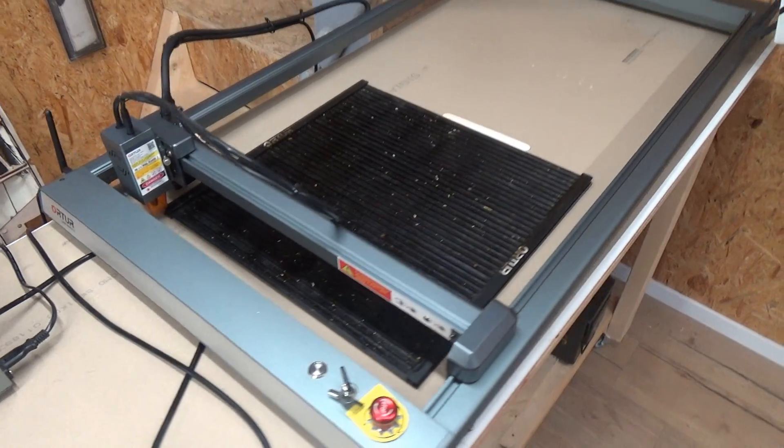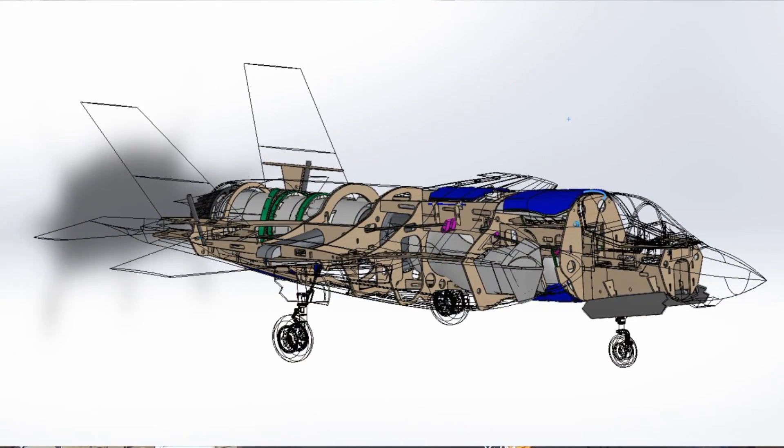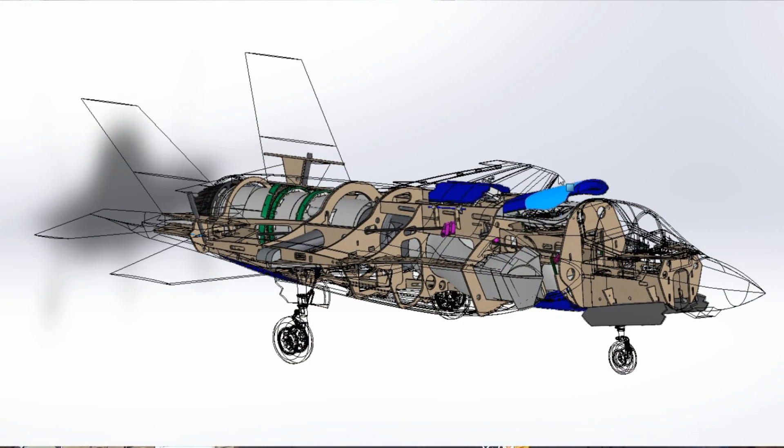I will finish this model — what you saw in the beginning of this video. We're going to attach all those 17 working doors, we're going to put some servos, a bigger receiver from Jedi, and hopefully we can show you guys some more cool stuff soon.